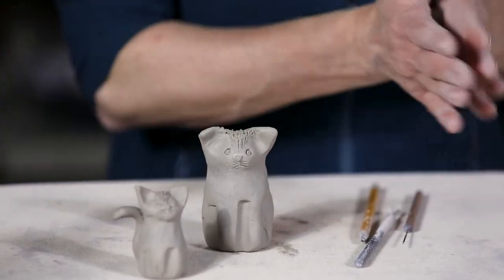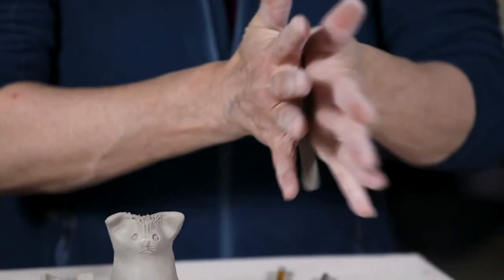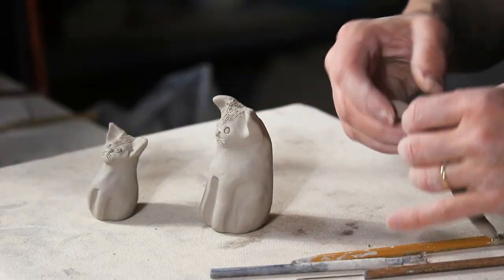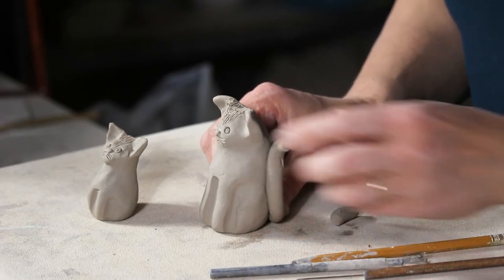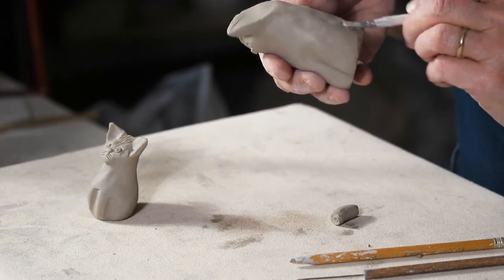Then just make a little fun tail, rolling out a little snake. That's a little excessive maybe — take some of that off. Then decide where you want it sticking out. Scratch and wet it.